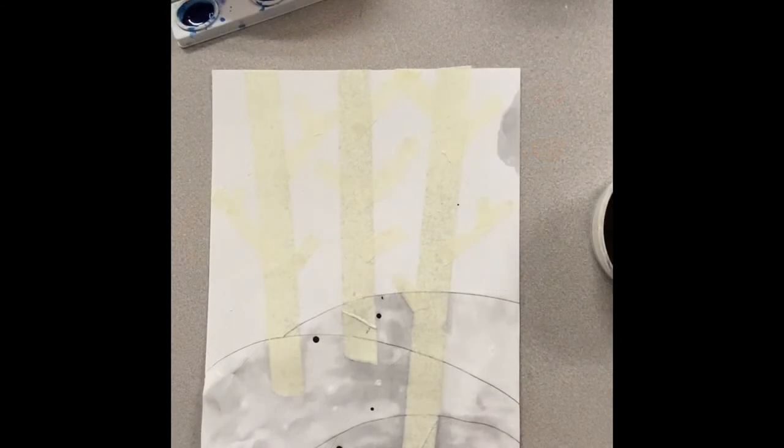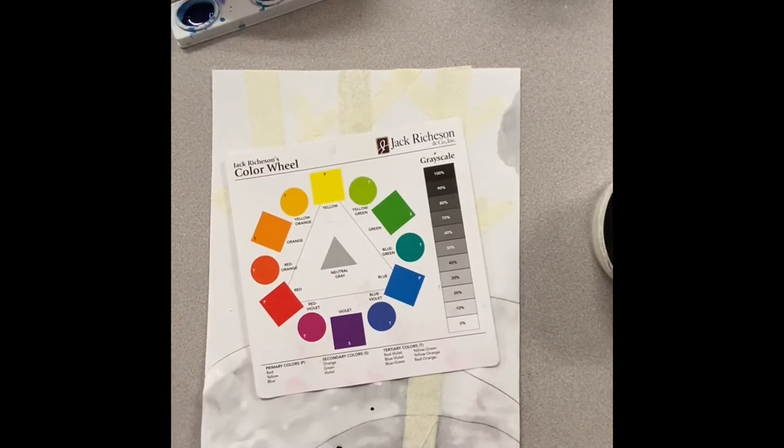Now I'm ready to paint the sky. What type of colors have you seen in the sky? During sunsets there are lots of colors you may see. We're going to look at a color wheel here. The color wheel shows the order of how colors lay, and we're going to choose three different colors that are side by side on the color wheel.